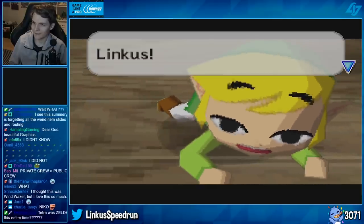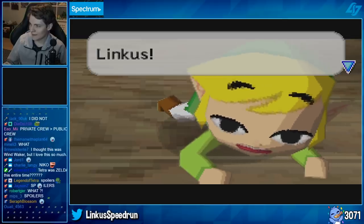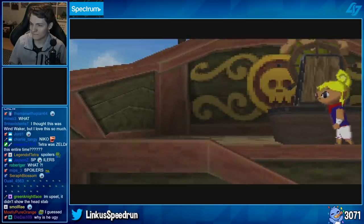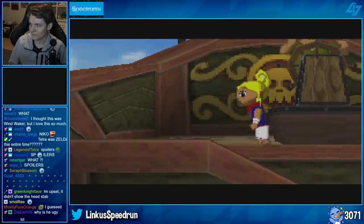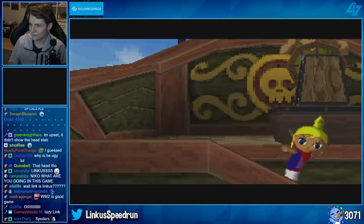Spoiler alert — I absolutely loved Phantom Hourglass. So what I thought I would do today is go over the things that I really liked about the game, things I didn't like as much, and some things that could have aged better since this game was released, looking at it from a 2020 standard.